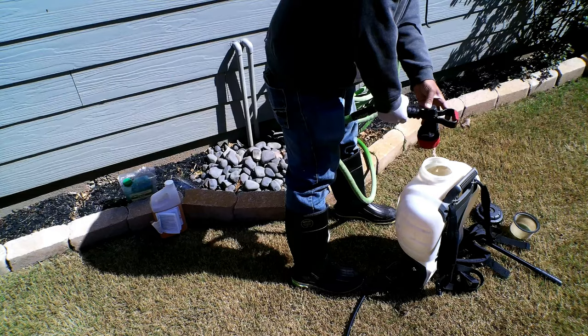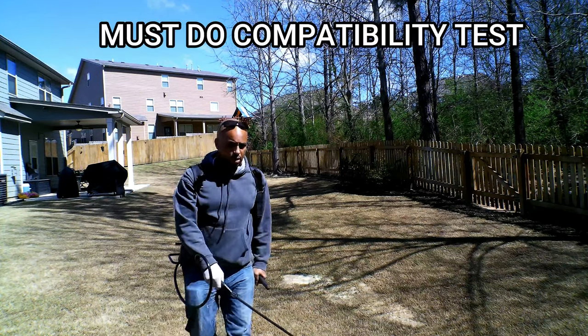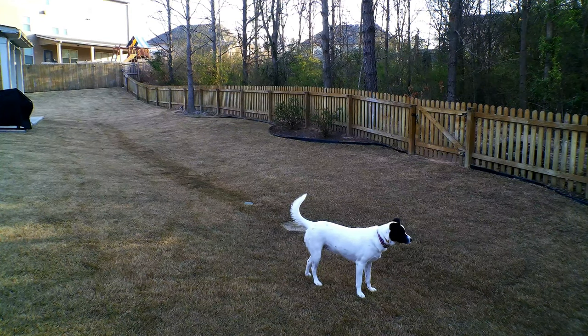Once I'm done, I go back and repeat. If you want to get advanced, you can add more products along with the Dimension — any type of bug control or a post-emergent. Once you're done applying, you'll do one of two things. If you're using it as both a post-emergent and pre-emergent, let it sit for about three to five days — maybe a week — without watering. Then water it in. If you're using it as a pre-emergent only, you can water it in roughly an hour after your initial application. Once the product has dried, it is safe for pets to go on the lawn.